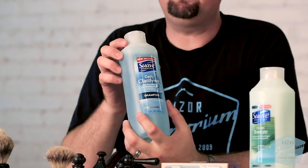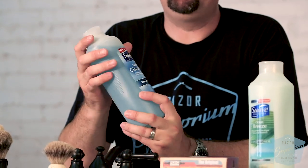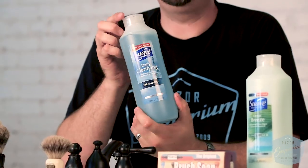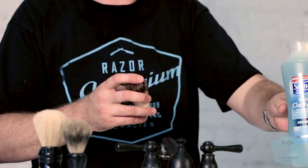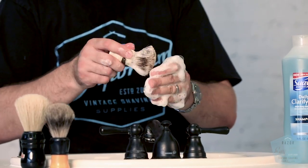So we picked up some clarifying shampoo. We are not sponsored by Suave — I just got this at the drugstore down the street. If you just take some clarifying shampoo, get your brush wet, and start making a lather almost like you're shaving, you'll be surprised. In just a matter of minutes, your brush is going to have all of that soap scum cleaned out. Just like your regular hair, you need to use a clarifying shampoo every once in a while to really get all the buildup out, and that's what we're doing here.